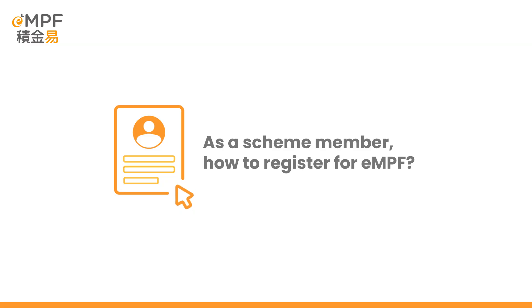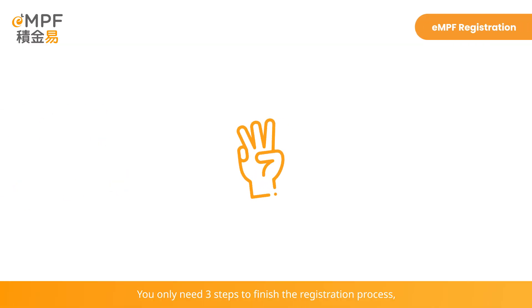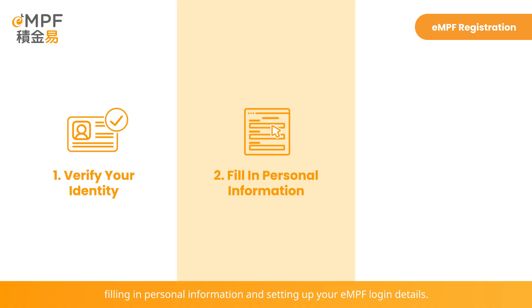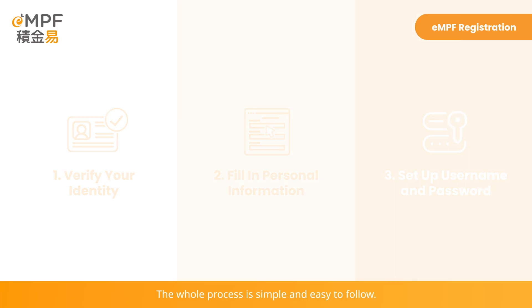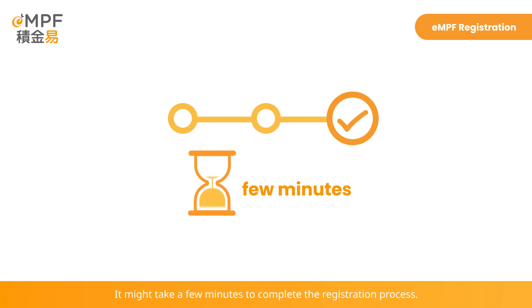As a Scheme member, here is how to register for EMPF. You only need three steps to finish the registration process, which are performing identity verification, filling in personal information, and setting up your EMPF login details. The whole process is simple and easy to follow. It might take a few minutes to complete the registration process.